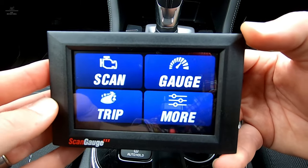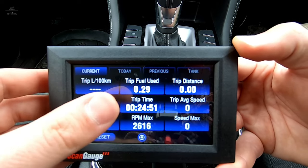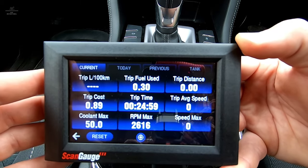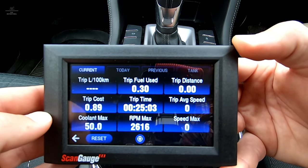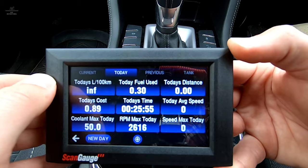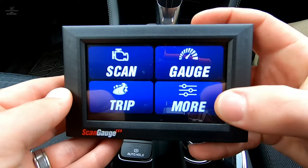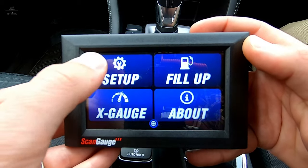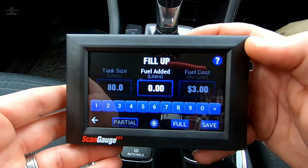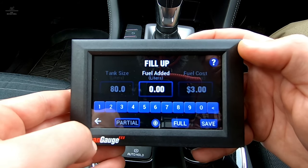Another nice feature of the ScanGauge product is the ability to measure your trip details. Click on Trip and you'll see a whole heap of information available — things like fuel use, distance, time, average speed, maximum speed, and even maximum coolant temperature. Across the top there are additional functions showing what the vehicle's done today, what it's done in previous trips, and also tank info. Under More, there are four more options — Setup, which we did initially. Fill up: every time we fill up with fuel, we can log and reset it so the system knows our usage, costs, and litres per hundred.